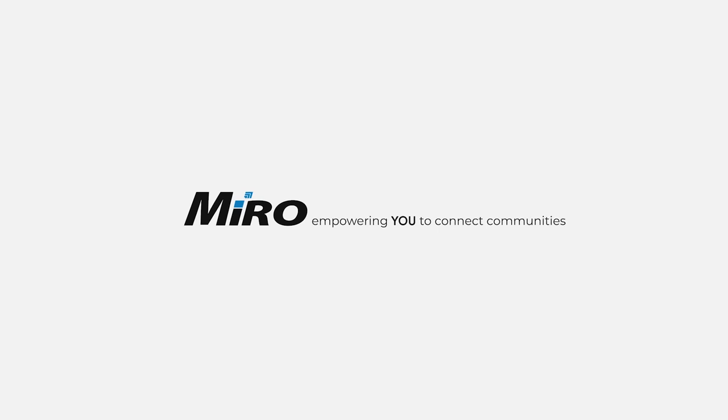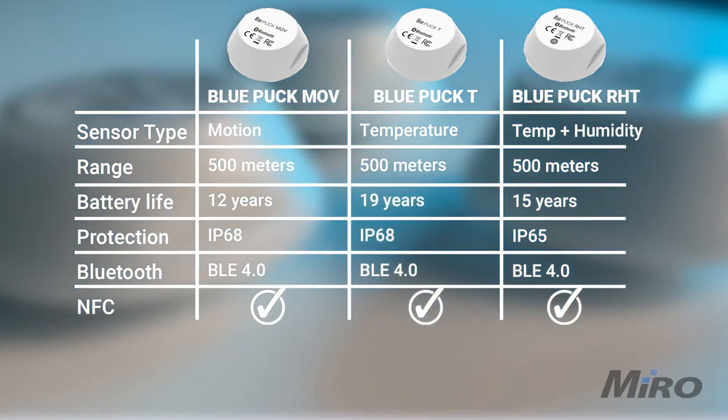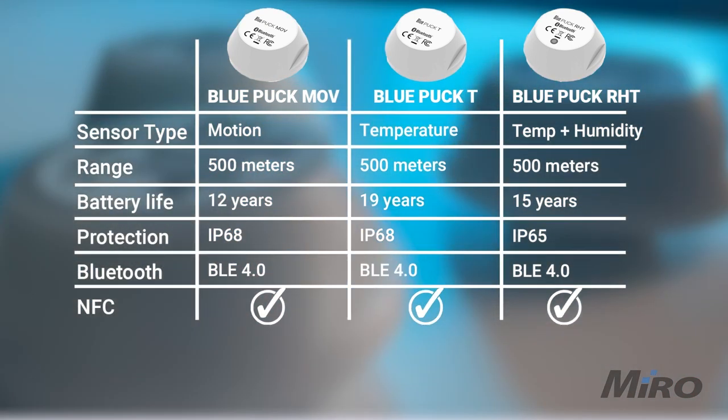Hi, my name is Gerard and in this video we're going to be taking a look at the puck range of IoT sensors from Teltanica. For the sake of keeping this video somewhat short, we'll only be covering three devices from the Bluetooth Low Energy puck range today. However, as always, links will be in the description to view the full range of Teltanica sensors and other accessories available from Miro.